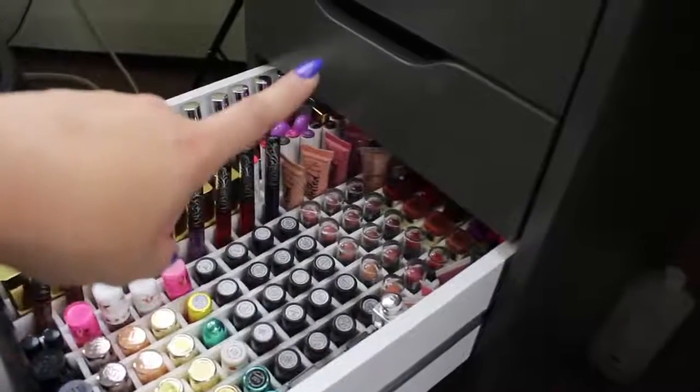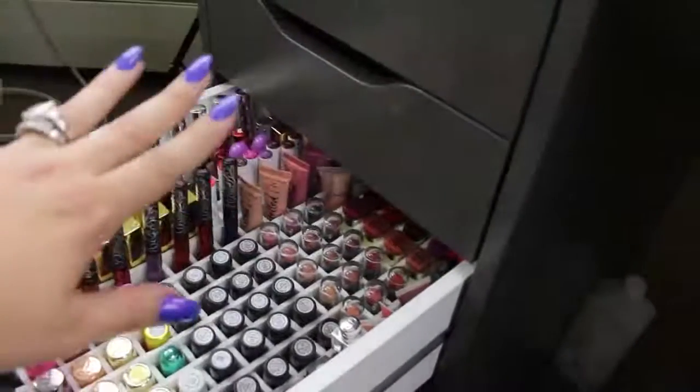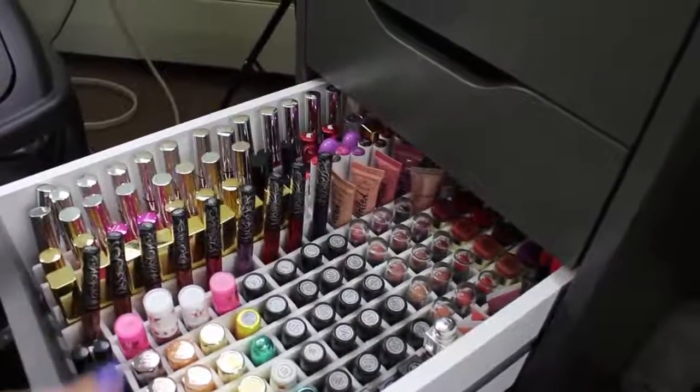What I'm going to achieve today is making that small drawer right here into a drawer just for lipsticks, and making this drawer for liquid lipsticks, pencils, and items that will not fit in the small drawer standing up.